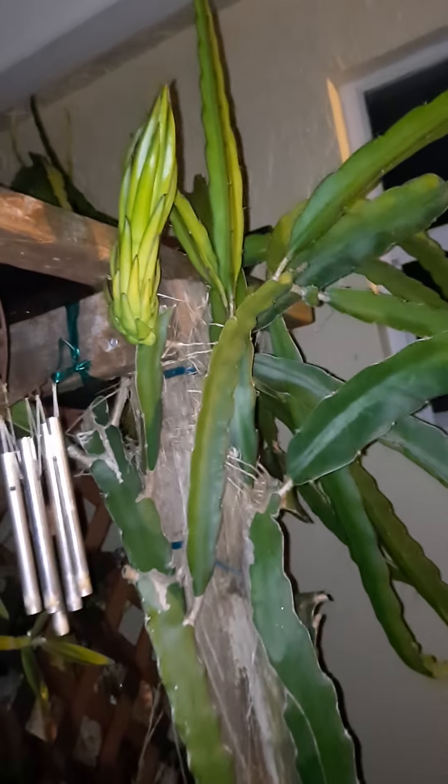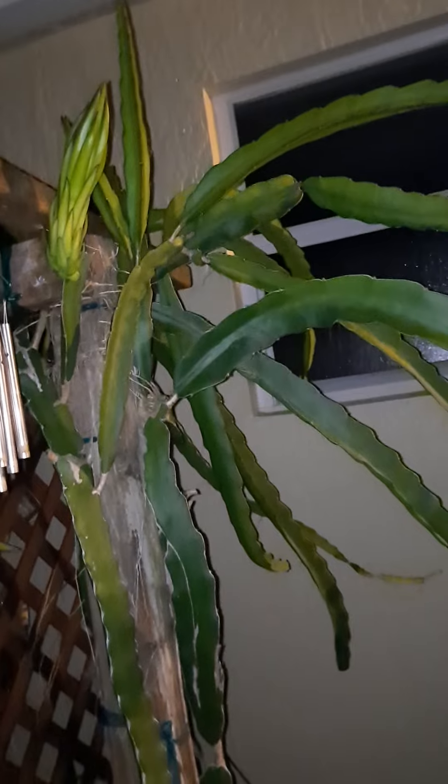So this short video is about my little pitaya plants, my little dragon fruits. Tomorrow after work I will see the orchids — I'm gonna go through the garden and count the damages. Thank you guys for watching, it's raining!